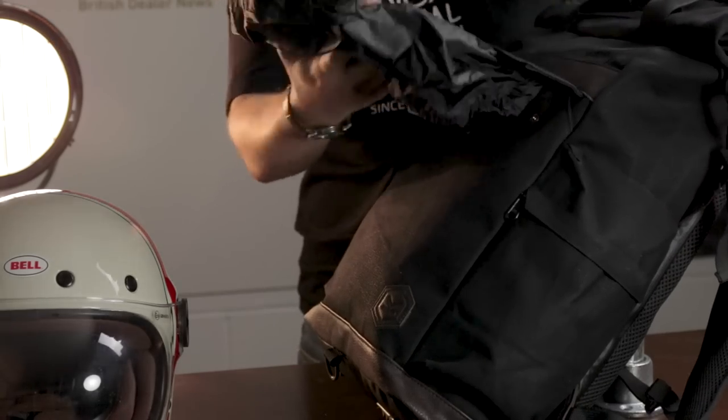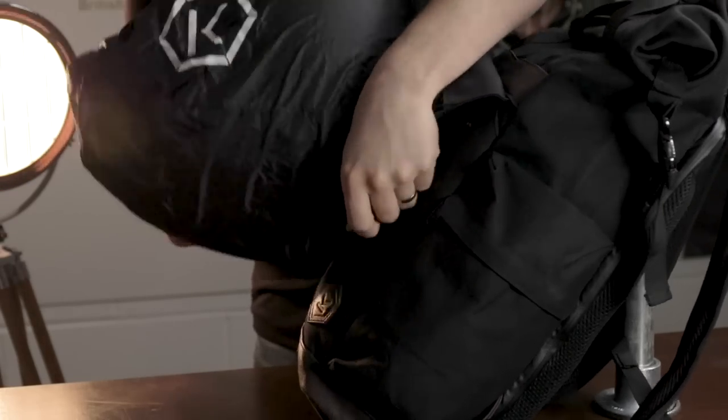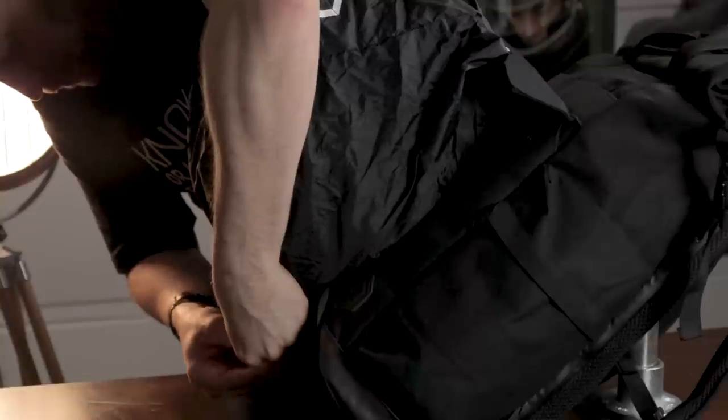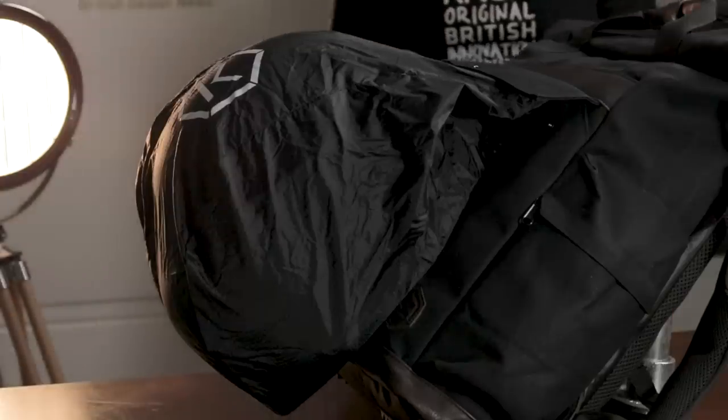Also new to the Trekker is a newly designed integral helmet carrier which pulls out so that riders can carry their helmet securely when off the bike. This is via a fabric piece that pulls out of the front pouch and can then be secured by fastening to the loop at the bottom of the bag.